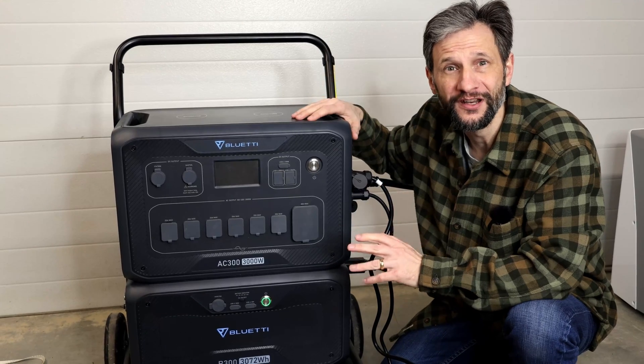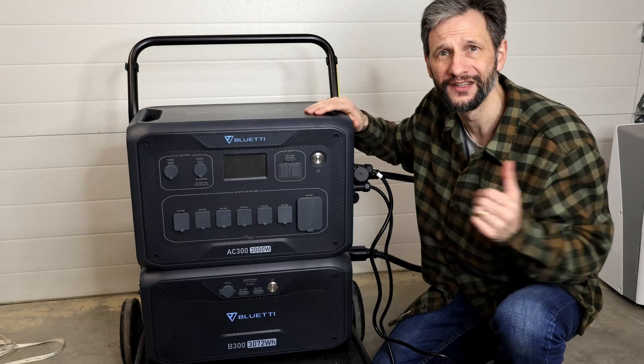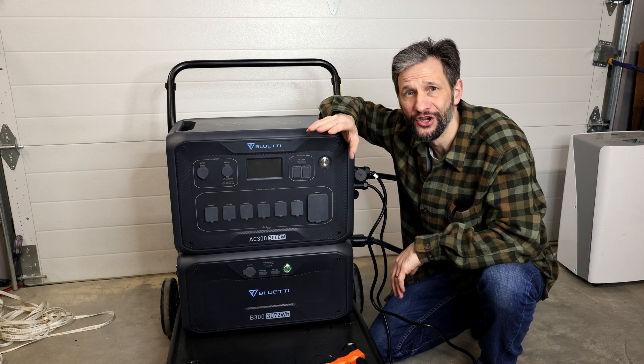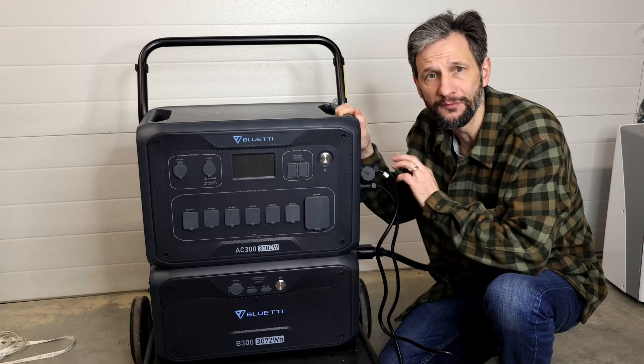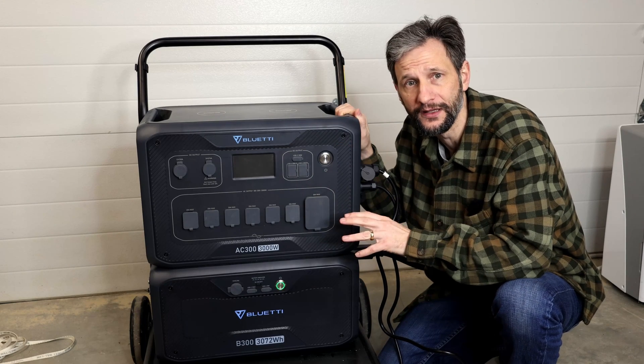I've been running this unit for more than a year with daily charging from solar and discharging with a dehumidifier. We had more than 20 days in a row this winter with no sun. I typically keep the AC input connected with a minimum of a 10% battery threshold to keep the unit from turning off completely.